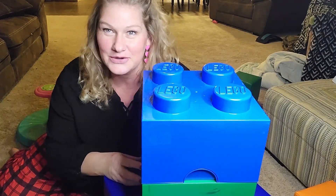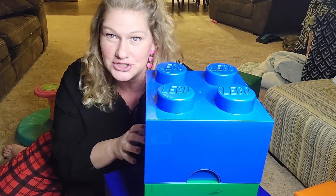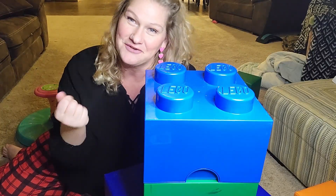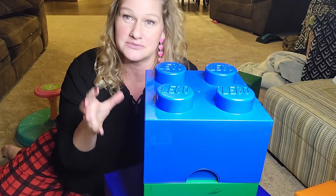Hey friends, we love Legos in our house, and we have a lot of Legos. We have tried all sorts of storage containers for keeping the Legos off the floor. You know those memes that you see on the internet about stepping on a Lego — they are there for a reason. It is truly one of the worst things that you can step on in a playroom.